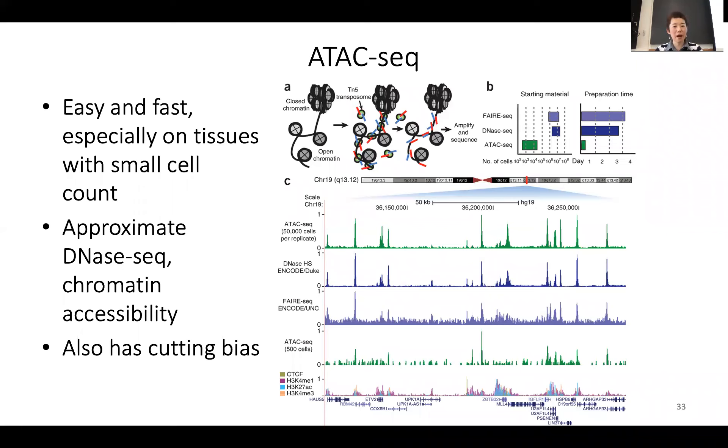DNase-seq is a very powerful experiment. Unfortunately, it's very difficult to do because you might not have enough cells. The amount of DNase you add versus the amount of cells you have — if you don't have the right balance, you could chew up all the DNA into a single nucleotide. But if you don't digest enough, you may not have enough small fragments to sequence. It's a very, very tricky experiment.